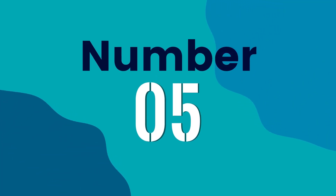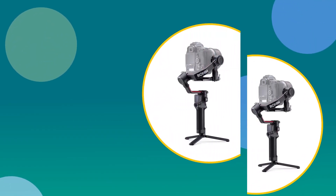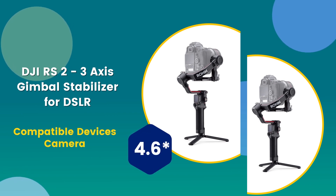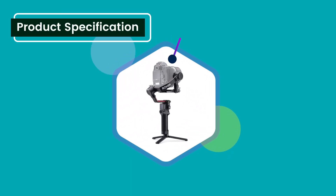Number 5: DJI RSC2 3-axis Gimbal Stabilizer for DSLR. Compatible devices: camera. 4.6 rating out of 5.